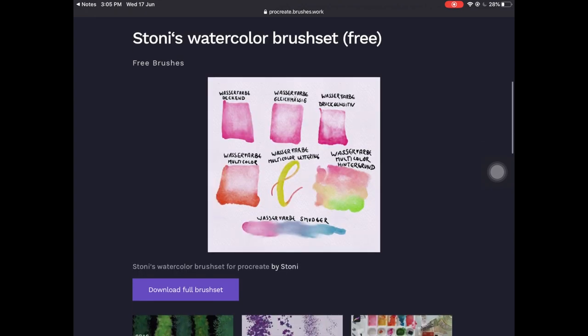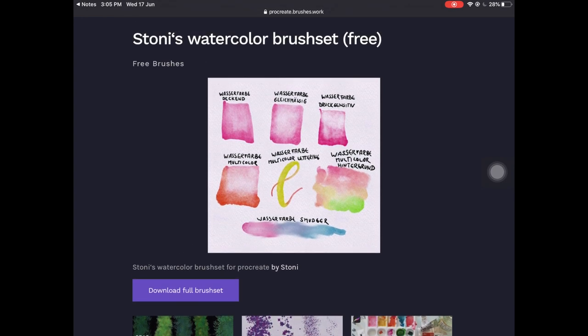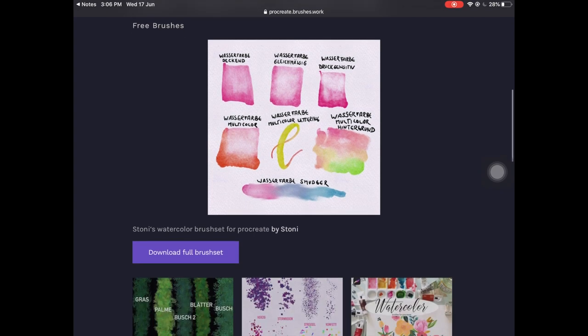The next one is a watercolor brush set, completely free, by Stony. As you can see, those brushes look like the ones when you paint on paper, which is why I decided to keep this in my list. You just click download full brush set and you're good to go, and I'll be showing you how to import all of these brushes into Procreate.